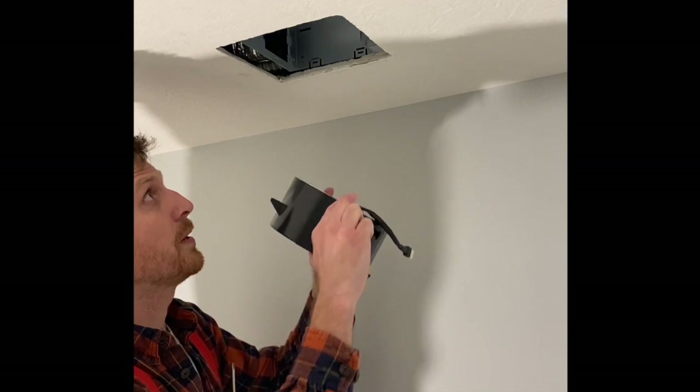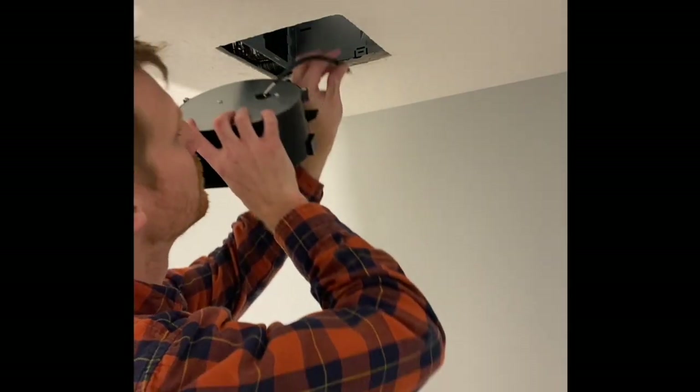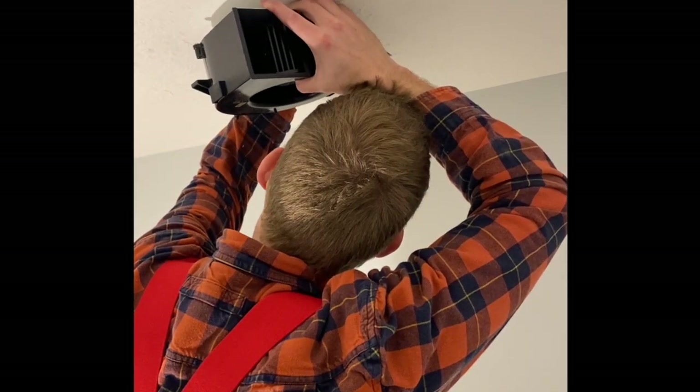Next thing: reinstall the fan up in there with three screws. Make sure to plug it in.